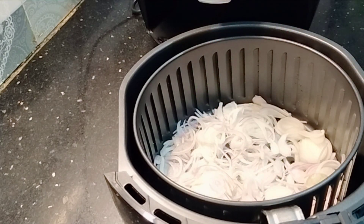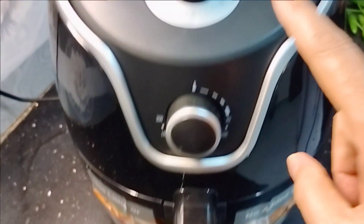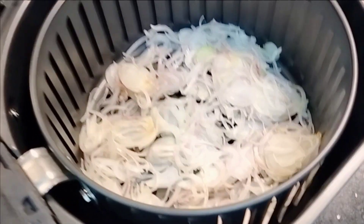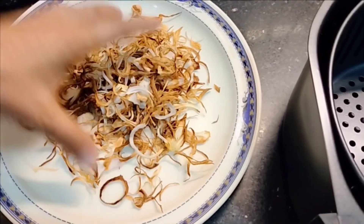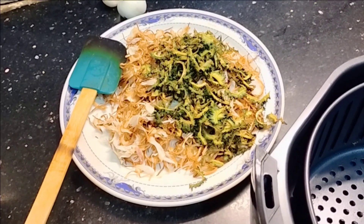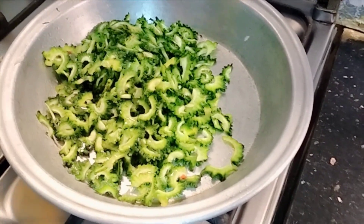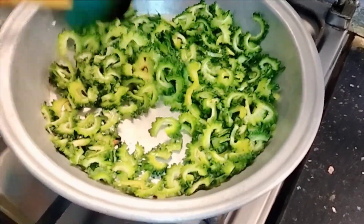I have set the air fryer temperature to about 160 degrees. We have set the time for 10 minutes. I will open it and check. I will add a little oil, mix them, and add them in the air fryer. They are looking very good.